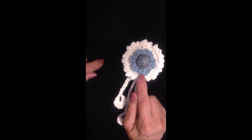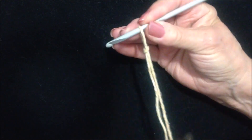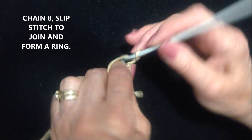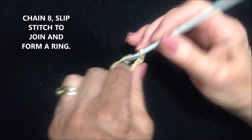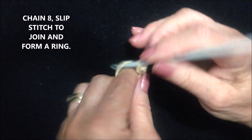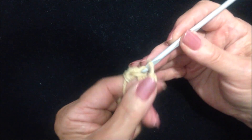To make the center flower, start with a slip knot, chain 8 — 1, 2, 3, 4, 5, 6, 7, 8 — then slip stitch to join and form a ring.